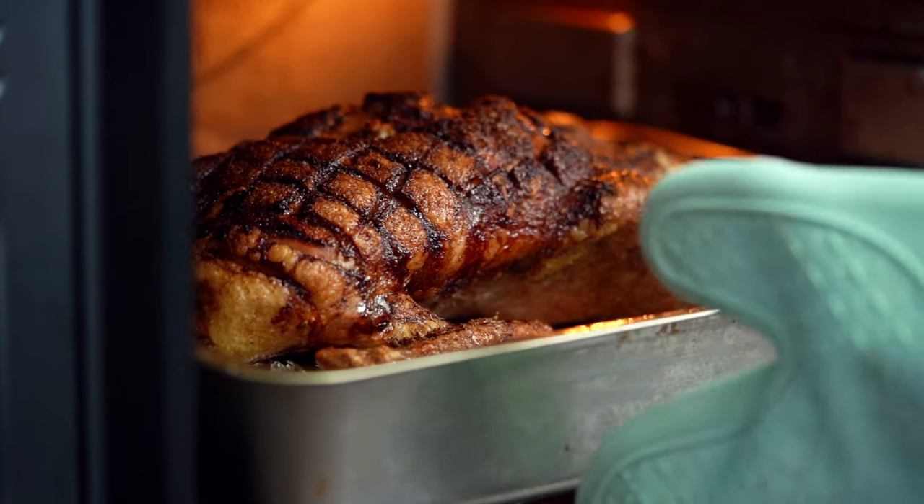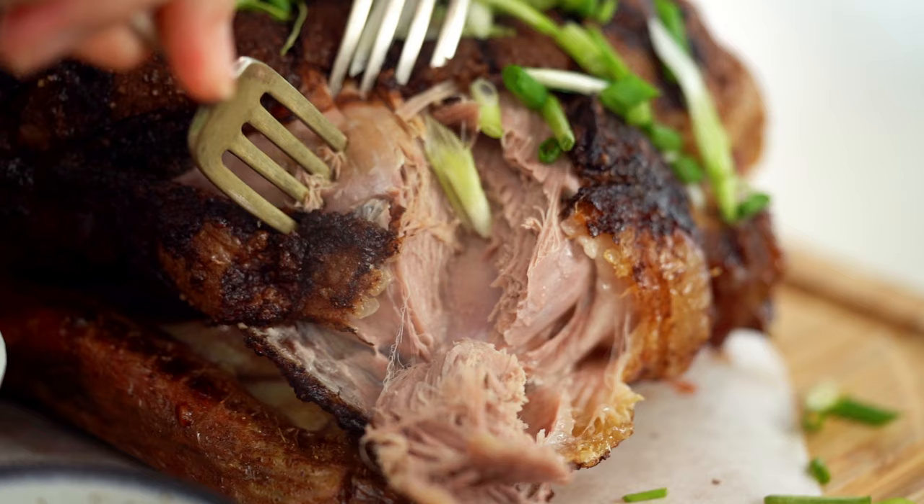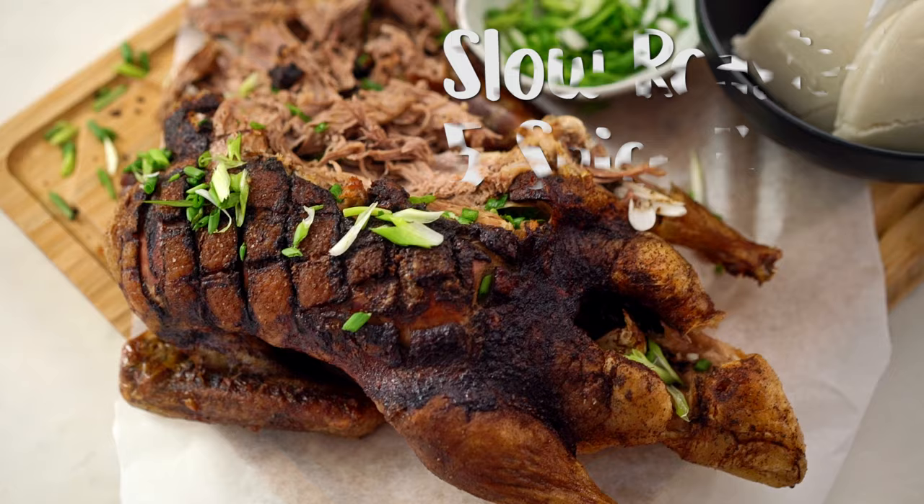So roasting a whole duck at home. I know it might seem a little scary for some. I'm going to break it down. You won't believe how soft that duck meat is underneath that skin. Make it super easy for you guys. It's actually a really easy thing to make at home, particularly if you're entertaining because it's so impressive.